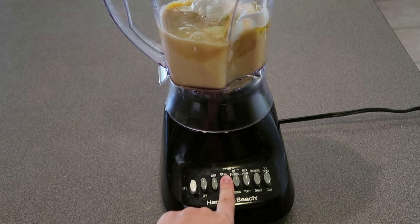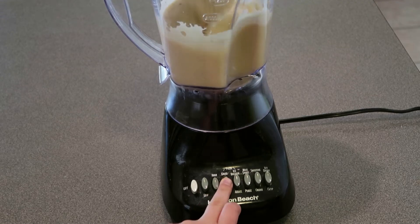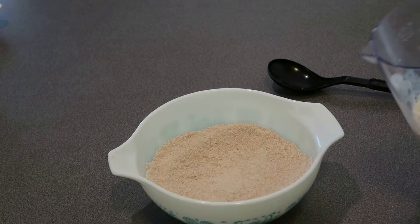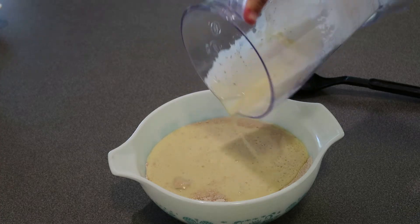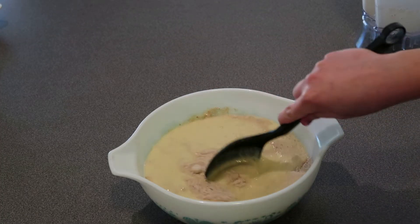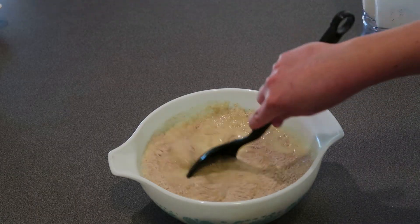Now blend on high for one minute. I just pressed pulse a couple of times too so it'd help the ingredients move around quicker. Now go ahead and add your wet ingredients to the dry ingredients and mix them together. Honestly y'all, this hurt my arm so bad. If you have a wooden spoon it'd probably be easier than trying to use a plastic spoon like I did — I literally thought my arm was about to fall off.